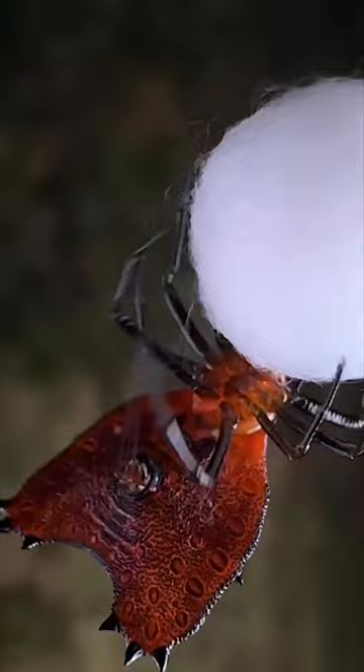Once it's complete, the female spider deposits her eggs within the sack and carefully seals it shut.